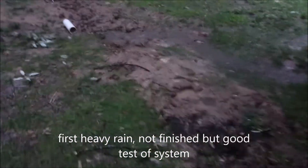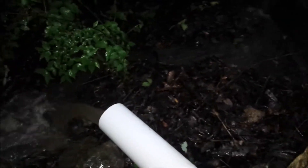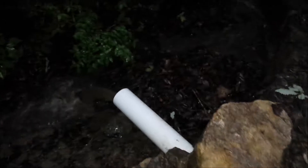We're having a downpour right now — just going to check the system. That one's working. I did dam this up a little bit to get the water to go in there. Some water's getting through and I think it's working. It's pretty mushy out here but I haven't had a chance to finish it yet — that's working good.